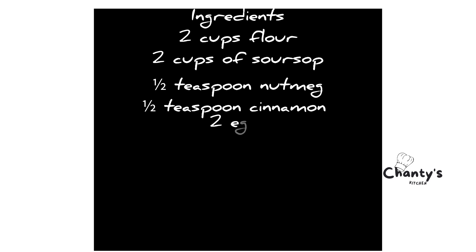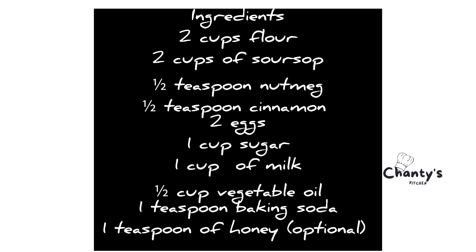Let's check out the list of ingredients. You have flour, soursop, nutmeg, cinnamon, egg, sugar, and milk.